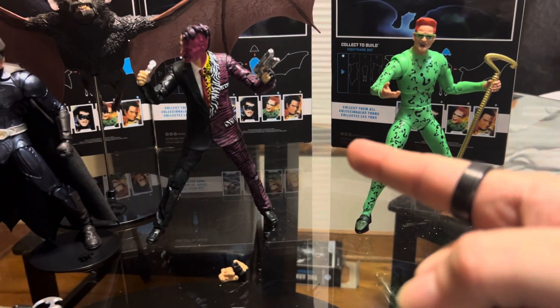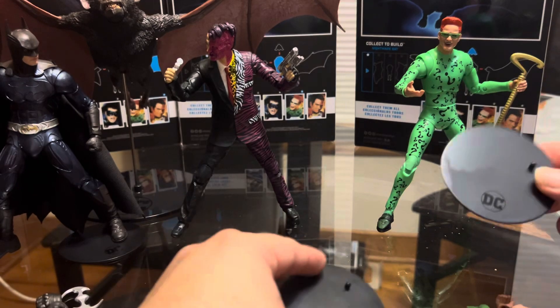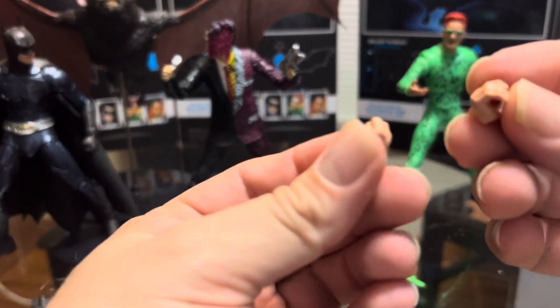All the figures come with stands, but I said I don't really need them. For Batman and Robin I put one, but for Two-Face and the Riddler they stand pretty okay. You do get them, and each figure also comes with interchangeable hands.